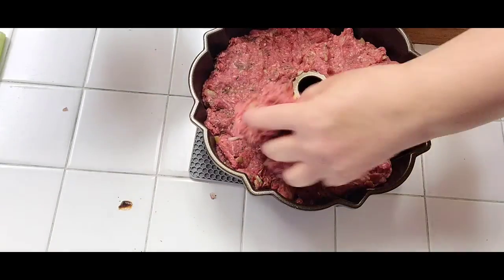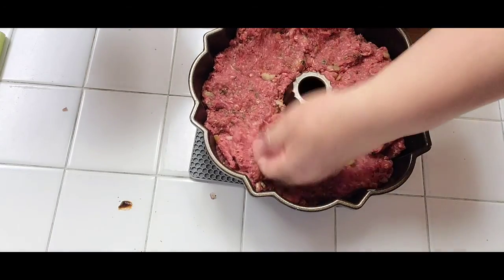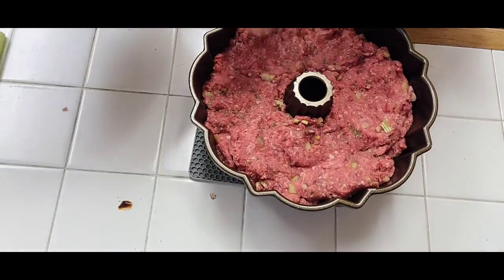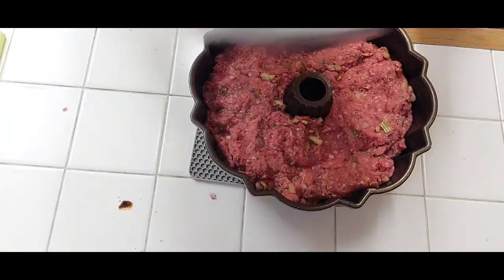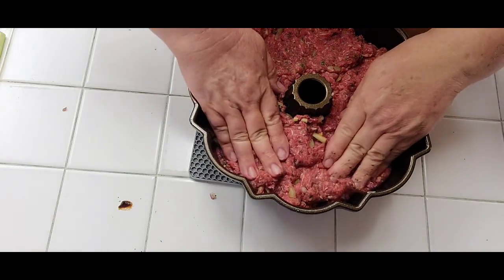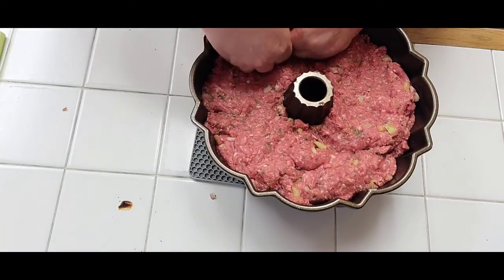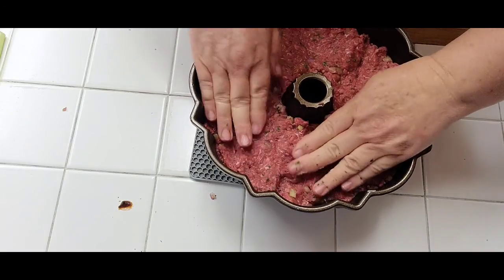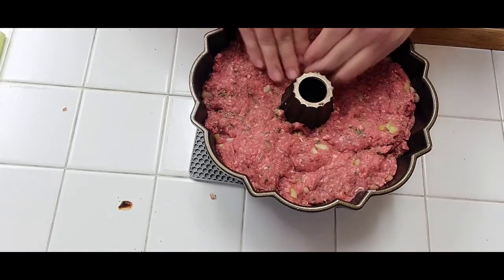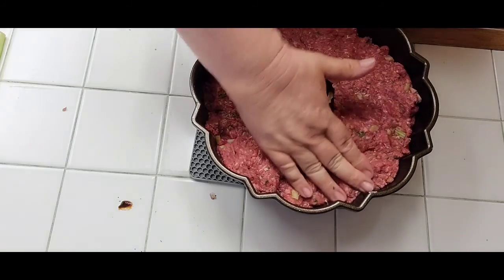Here's our meatloaf — it'll be about 45 to 60 minutes in the oven. Just press it down really good one more time. Meatloaf is great by itself with some salad or steamed veggies for those of you who are watching your figure.